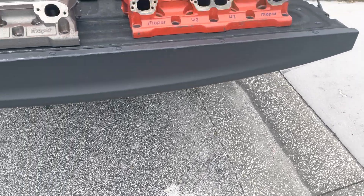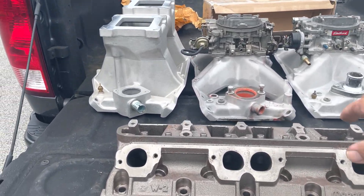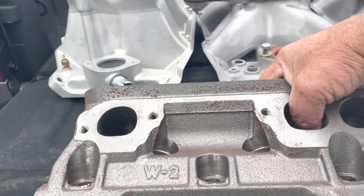We're going to have some fun today. I just got to Charlie's house. Here I have an as-cast Mopar W2 small chamber 202 16-valve head.